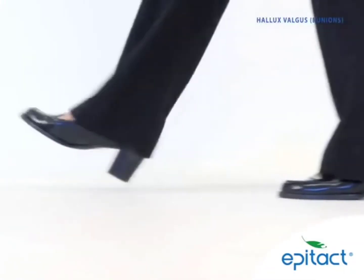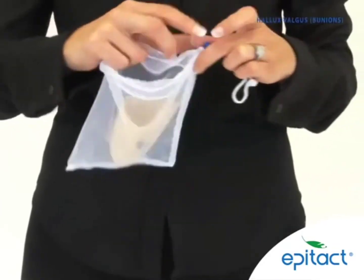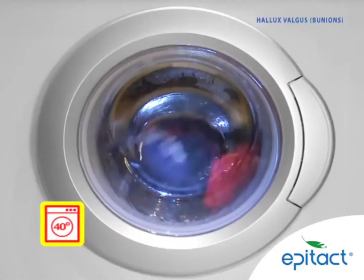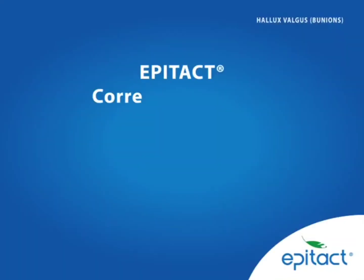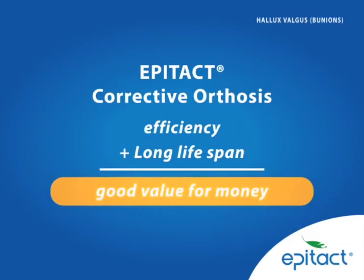The EpiTact Corrective Orthosis is machine washable at 40 degrees Celsius using the washing bag provided. Due to its effectiveness and long life, the Corrective Orthosis offers excellent value for money.